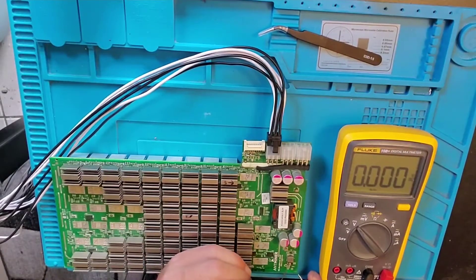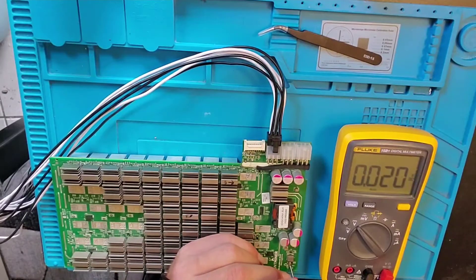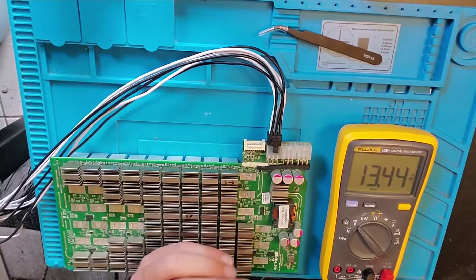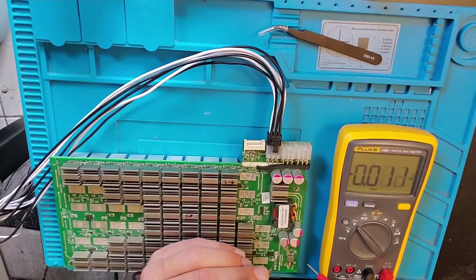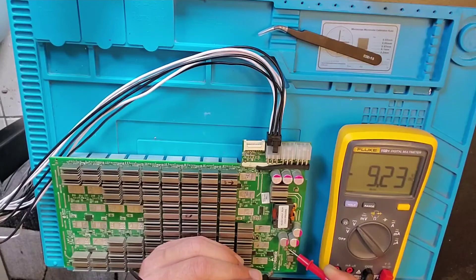We're going to test this — this should be 14. Close enough. And this should be the DC to DC for the S9; it should be around 9 volts.